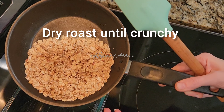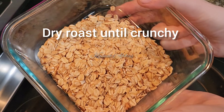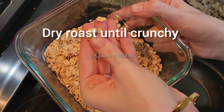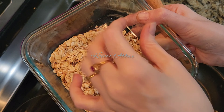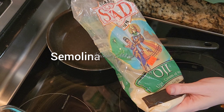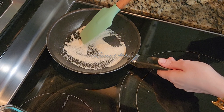For this recipe, dry roast the oats in a dry pan until they're crunchy. As you can see, I can easily break these into pieces. Now I'm adding semolina or suji — one teaspoon.